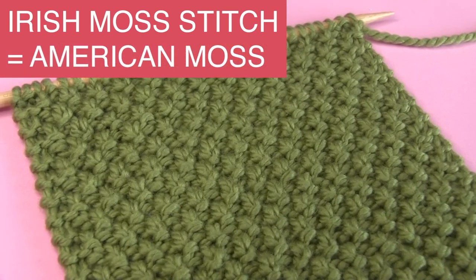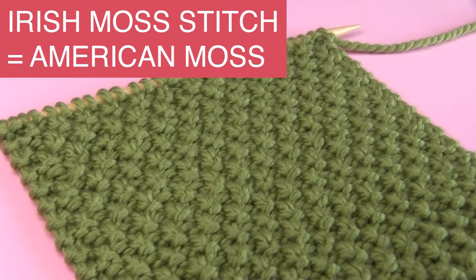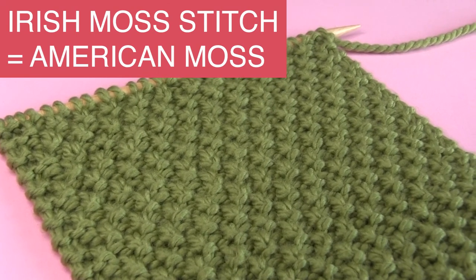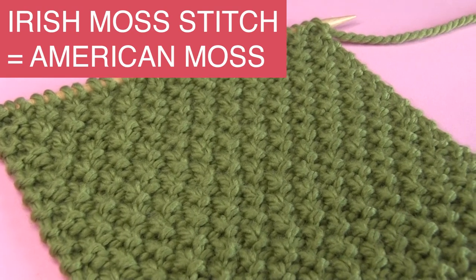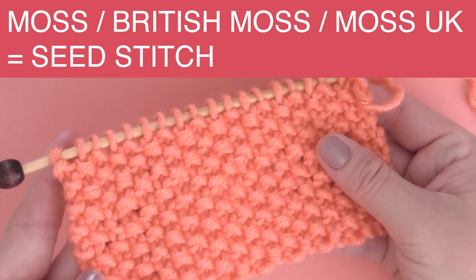Irish Moss and American Moss — that is the exact same pattern, and that's the one we're covering today. You also may have heard of patterns in other regions simply called Moss or British Moss. That is actually the Seed Stitch.